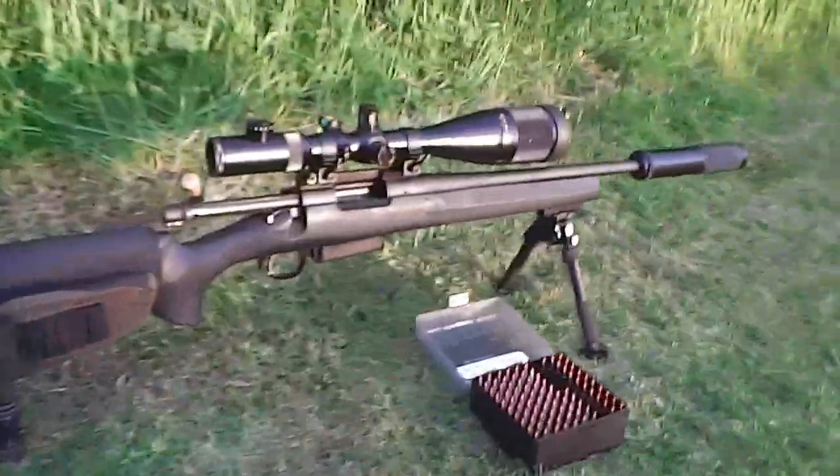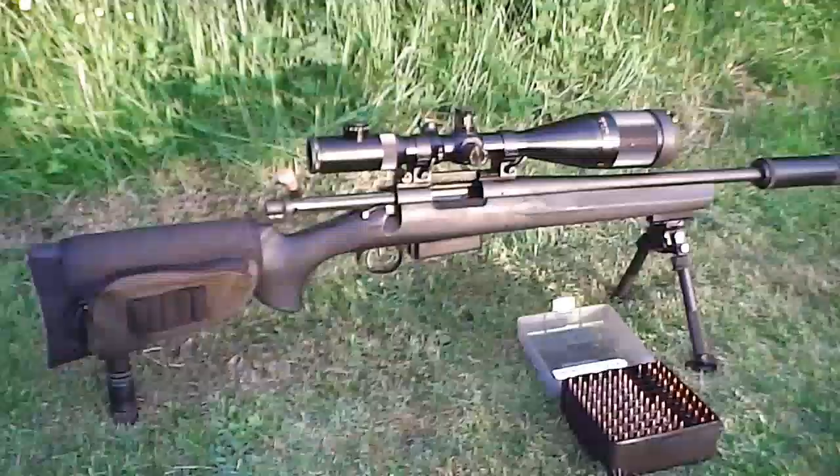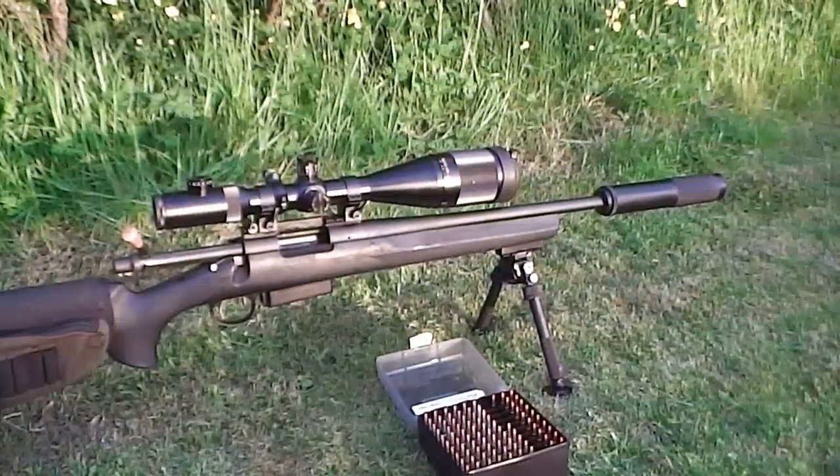Richard from Sharpshooting UK here, another rifle walkthrough. This is my little fireball — the 1.7 Remington Fireball.